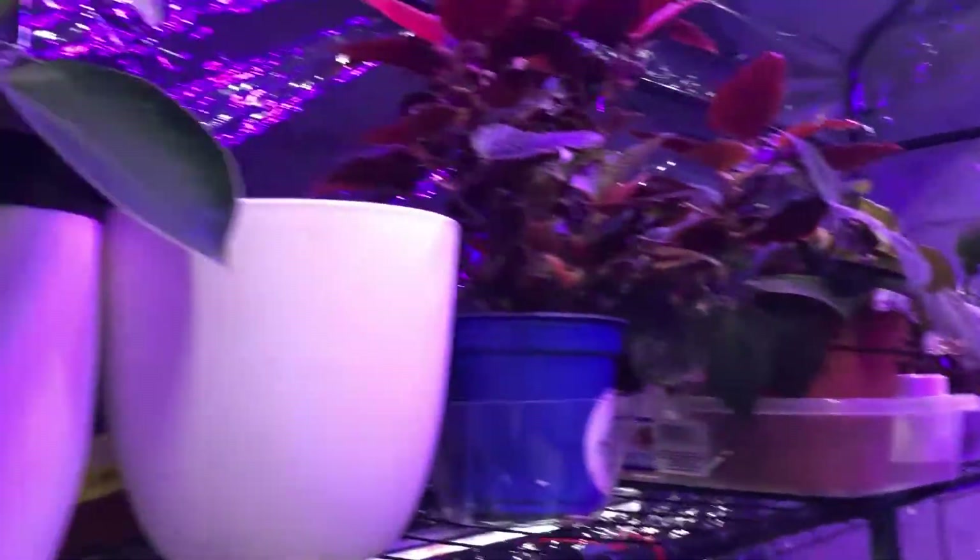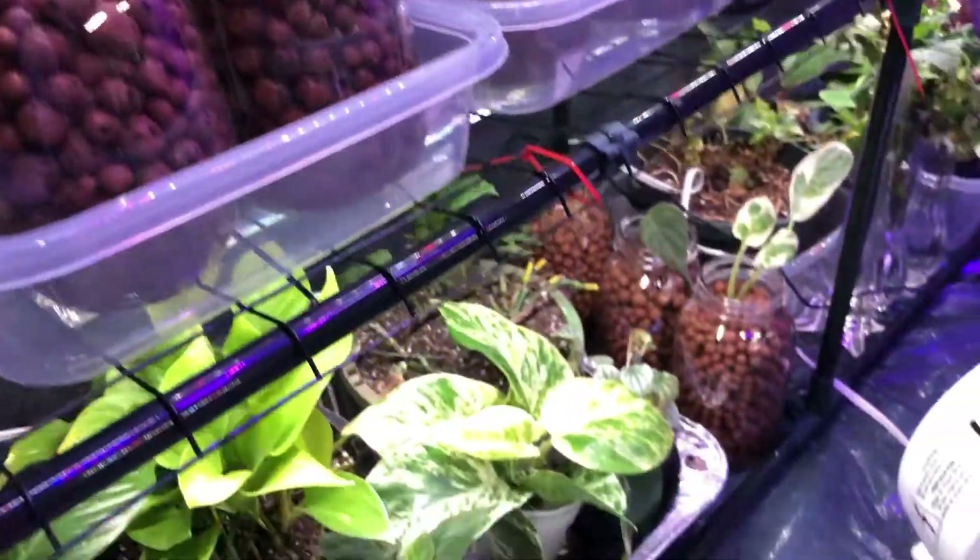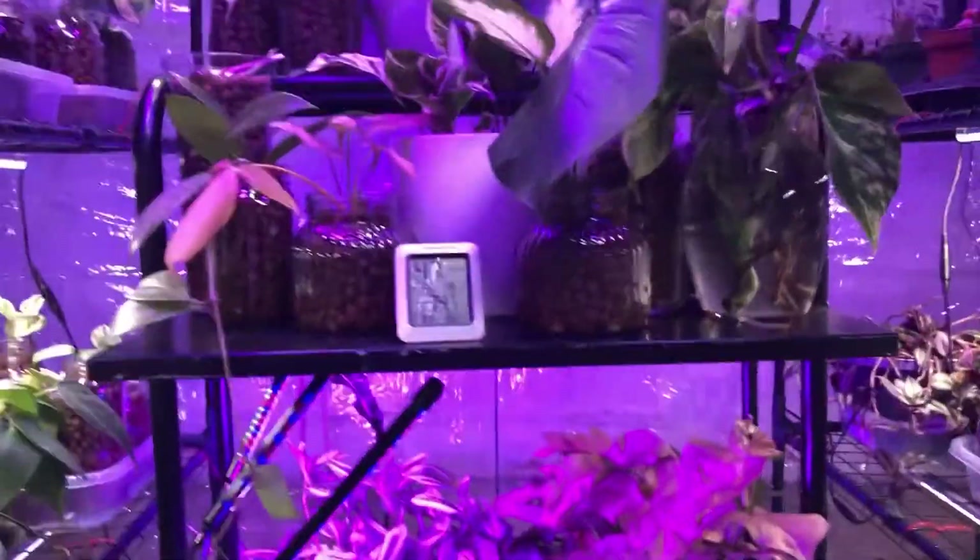Hi plant friends, welcome back. Today we're going to be talking about how to create your nutrient water so that you can keep those plants in LECA alive.